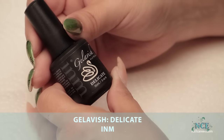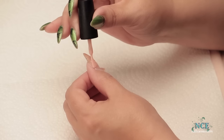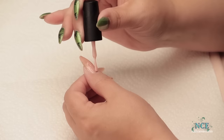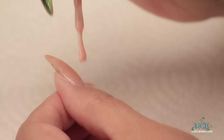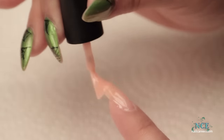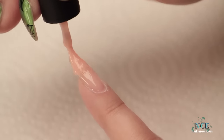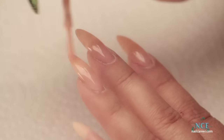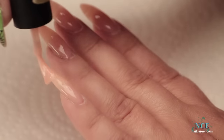So I've chosen Delicate by Gelavish — it's a very pretty pink-based gel colour. When it goes on, it gives a nice, soft, creamy skin-tone colour, kind of a nude tone to the nail bed. I'm going to paint that on the entire nail, do all fingers, and then we're going to cure it in the machine. Just put a nice even coat on the nail plate, then cure it — 60 seconds for LED, three minutes for UV.